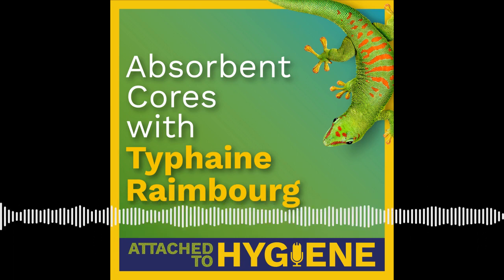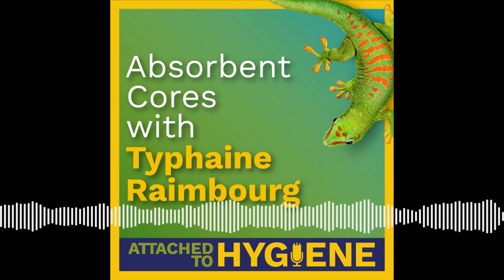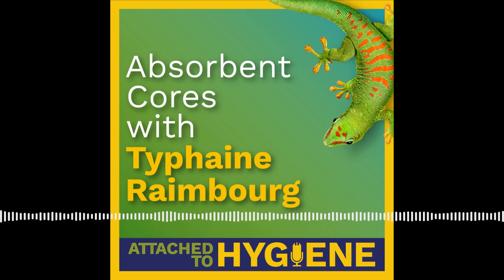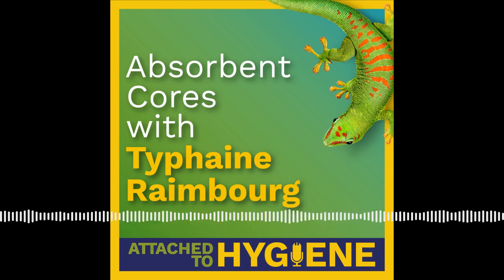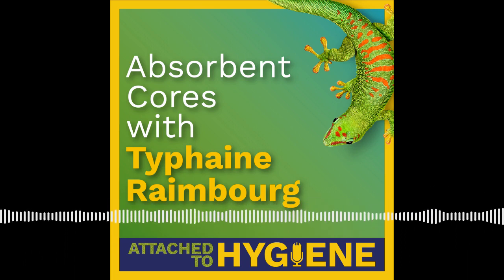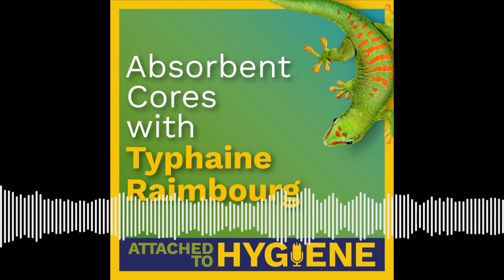Regarding the history of core evolution: the thinner core design is a long-term trend. From a mix ratio of SAP to fluff at 50-50, we moved to 70-30 and then 80-20 — so 80% SAP and 20% fluff. However, the less fluff you include in your design, the more prone the core gets to crack, and core integrity becomes an issue. Today, there are even some diapers that are designed as fluff-free.